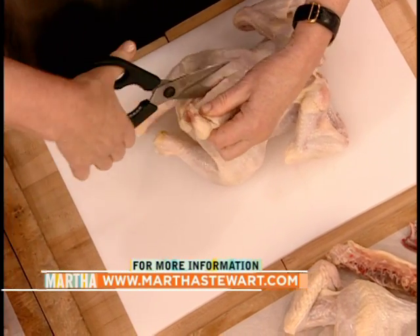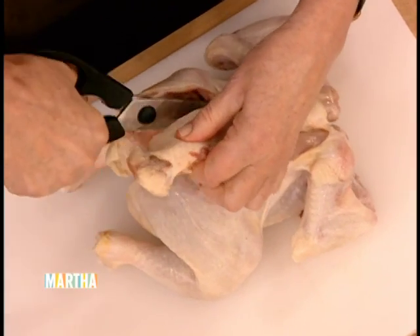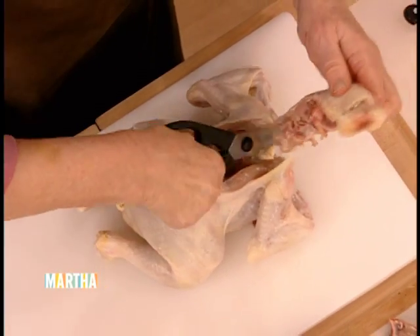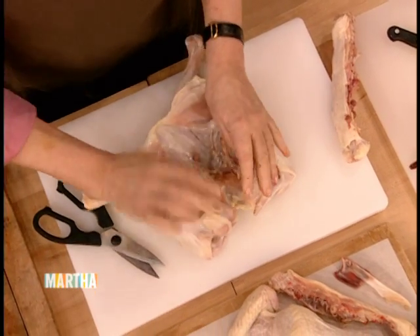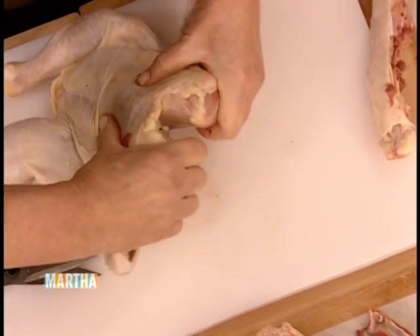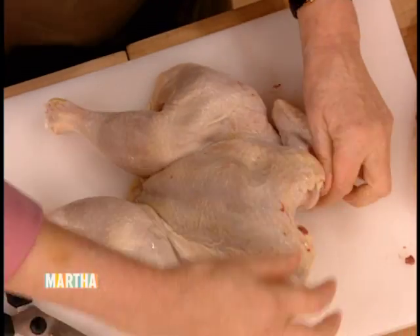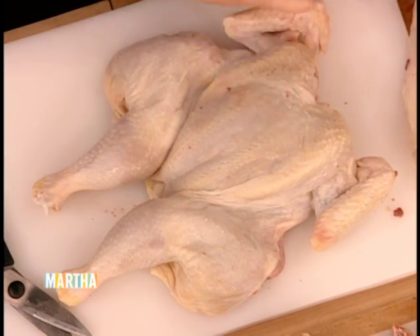Just cut down — you can use a knife too. Butchers do this one, two, three with a very sharp knife. But for the safety of the home cook, cutting with the shears really does work extremely well. To flatten it, you take your hands — this is the breastbone — and you want to really hear that crack. That's what the New York Times was talking about today. You can hear the cracking so nicely, and there you have the perfectly butterflied chicken. Very simple, don't you think?